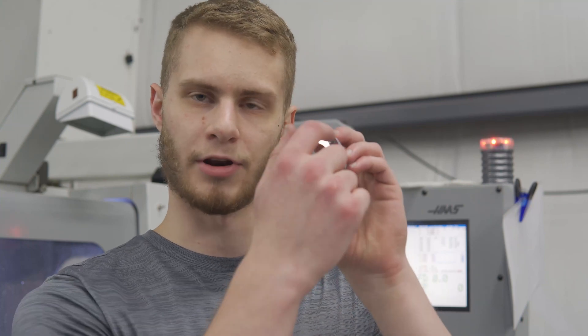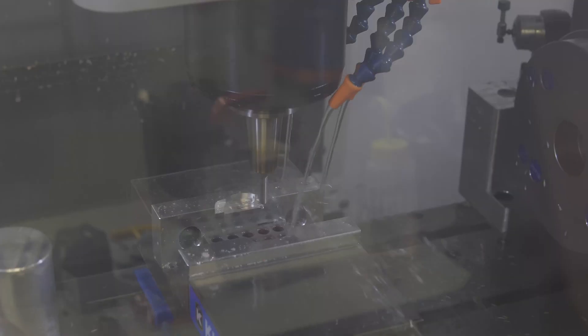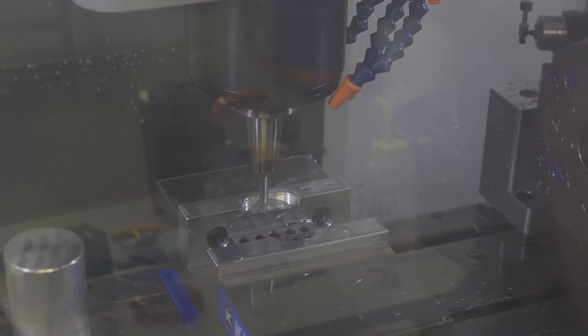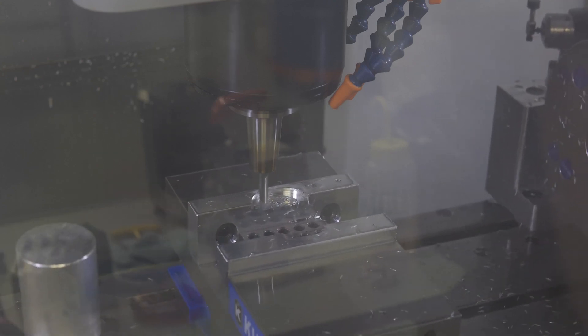Now that the part is freed from the raw material, it's time to get on to Op 2. We are back to the work holding step. Work holding for Op 2 is always a bit more tricky. In this case, I need to grip on this finished round diameter. A three-jaw chuck won't quite work based on how thin it is and how I don't want to mark up the surface, so I'm going to use some aluminum soft jaws that I'm going to machine the profile of the part into to hold onto it.